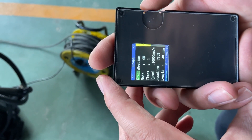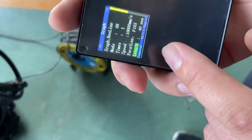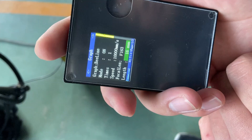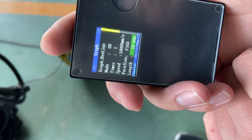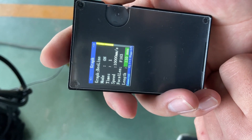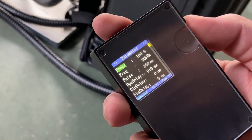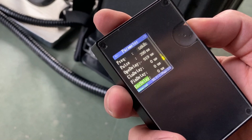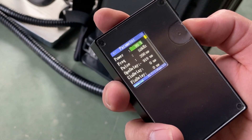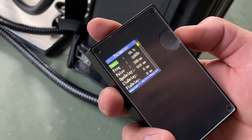The next parameter we can adjust is the length of the scanning — the maximum is 110 mm. For the power parameter, we just need to revise the power, but please don't set it to 100%. Set the power maximum to 95%; it will be better for the machine's running and maintenance.